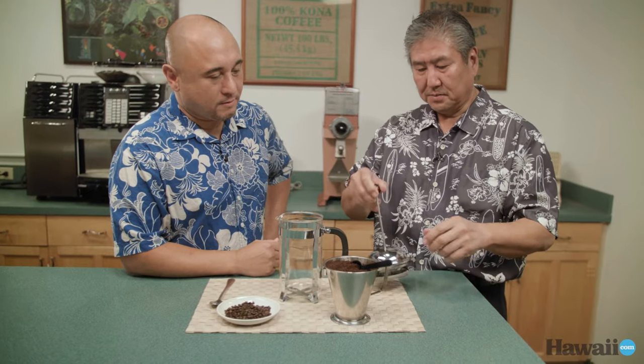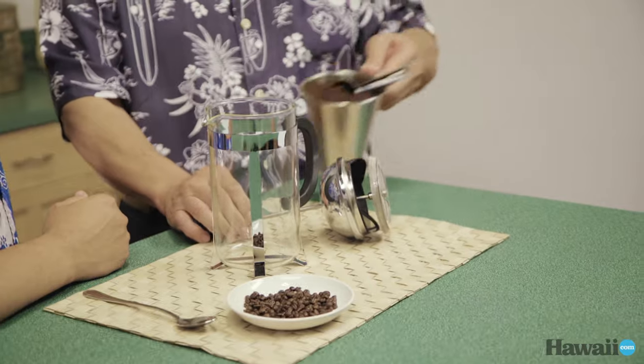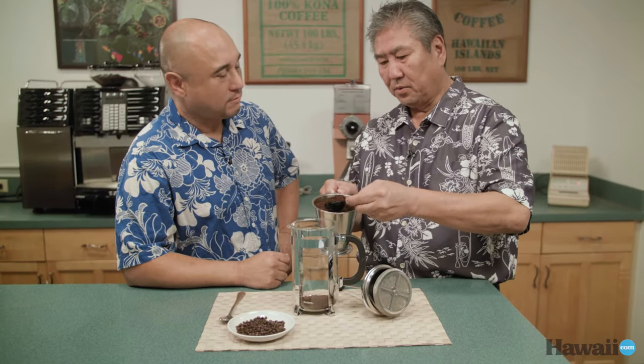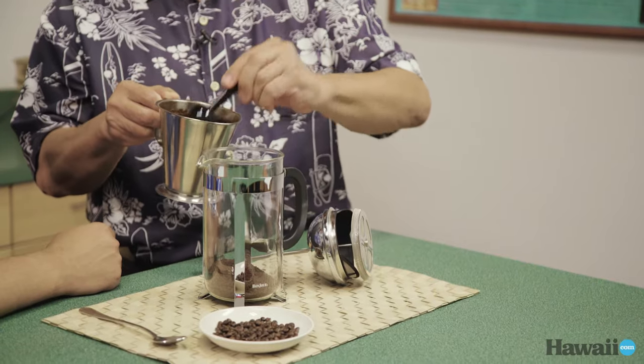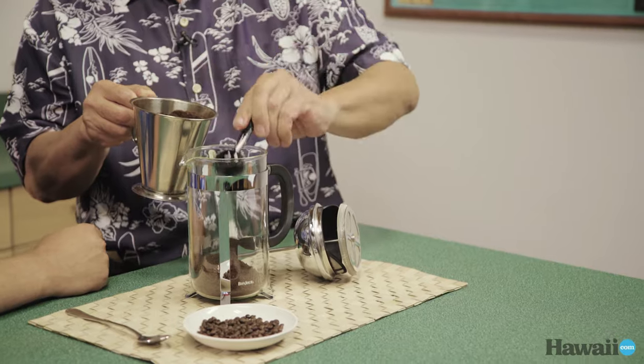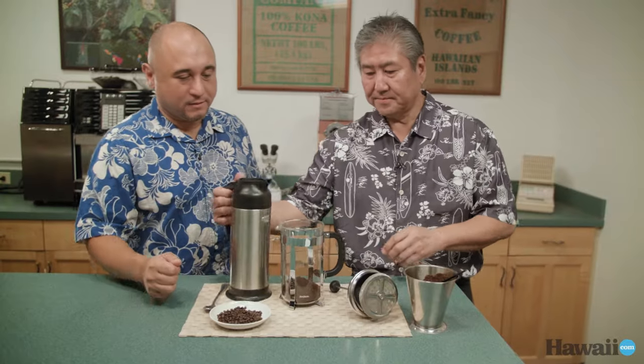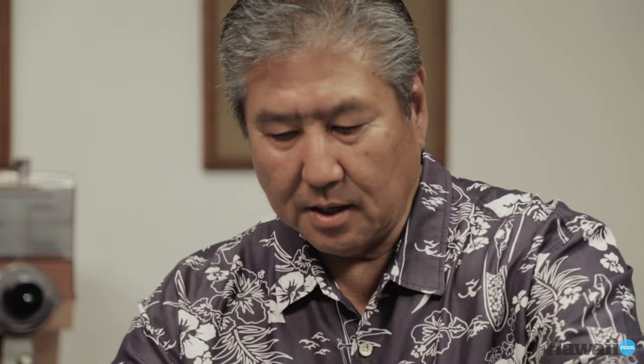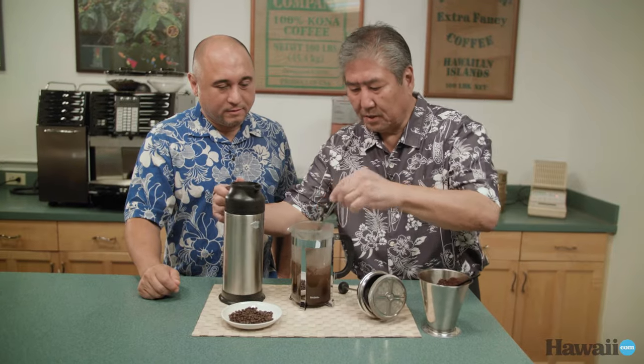We'll put some coffee inside. For this size, we're going to put in about eight scoops. You've got to play with it — if you like strong coffee, put one more spoon; if you don't like it that strong, put less. So you've got the water, and I'm going to pour a little bit here. I just want to let the coffee bloom a little bit, and then we're going to wait.